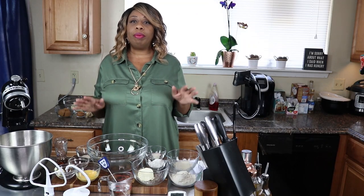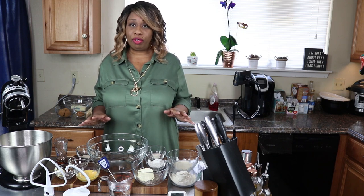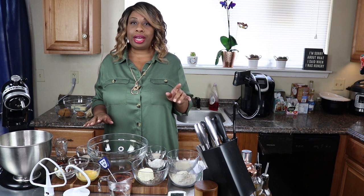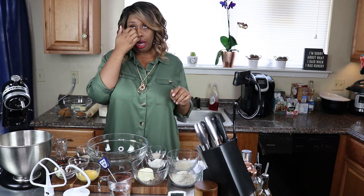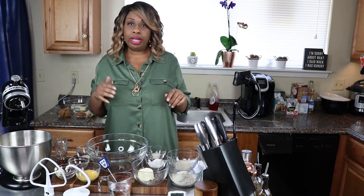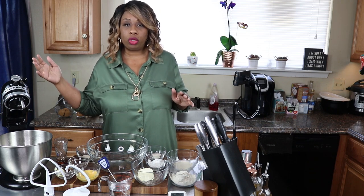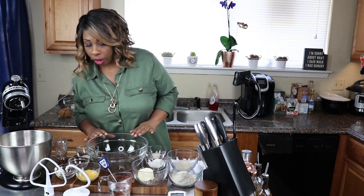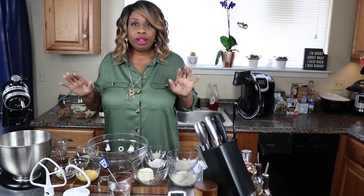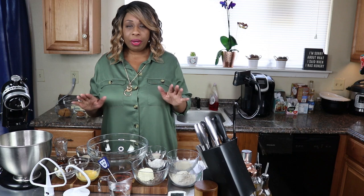By far this has been the most requested recipe for me to record and make for you guys - that and the donut recipe, which will be coming up soon too. I think I'll be recording that in either the next couple of days or maybe next week depending on how my schedule goes. Let's get started with this recipe - this is going to be my pizza dough recipe.